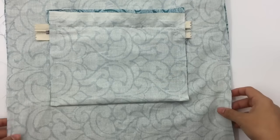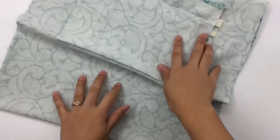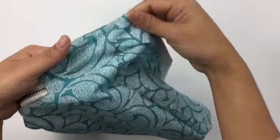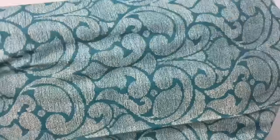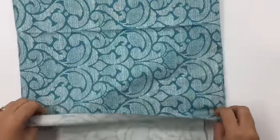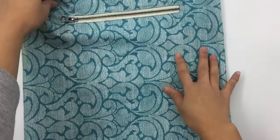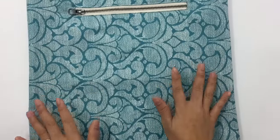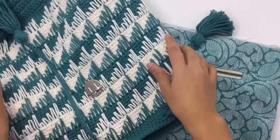After done sewing the fabric, let me show you what the inside — the right side — looks like. Before we move on to the next step, make sure you have the right side facing correctly. Mine is looking good — the right side is correct.